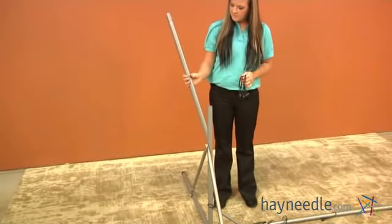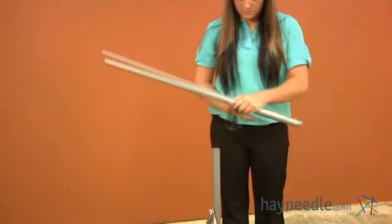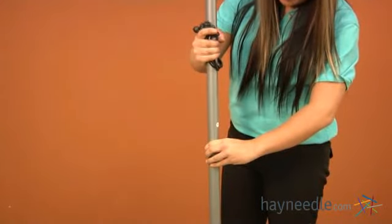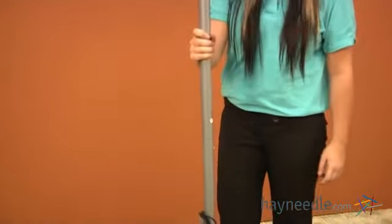For the next part you're going to need your piece labeled as four and five of your bungee cords. Place five bungee cords over piece four, then place piece four over piece five and push down until you hear the pin click. Let your bungee cords hang, then repeat for the opposite side.